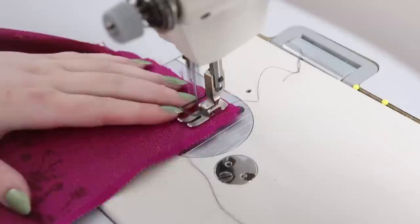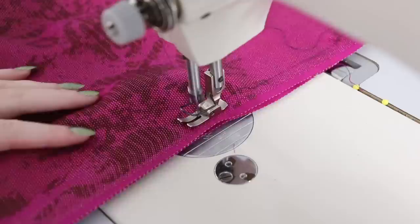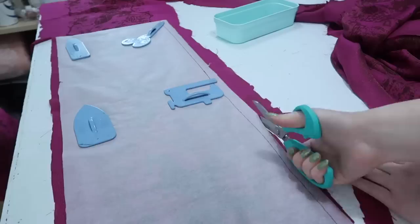I cut out 12 strips, roughly cutting between the unicorn print pieces, and sewed them together with right sides facing each other, selvage to selvage, so I don't have to finish the edge because it's pre-finished. When sewing these together I tried to align the top and bottom of the print as best I could so it looked continuous. Unfortunately one end of the print ends at a narrower point than the other, so it isn't perfect but it looks relatively good.